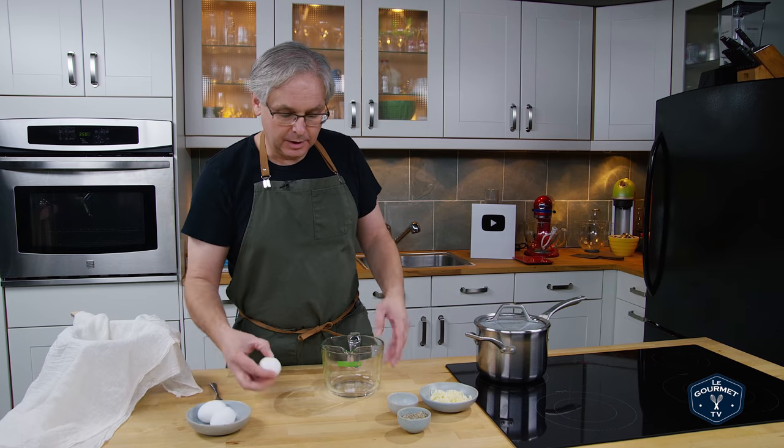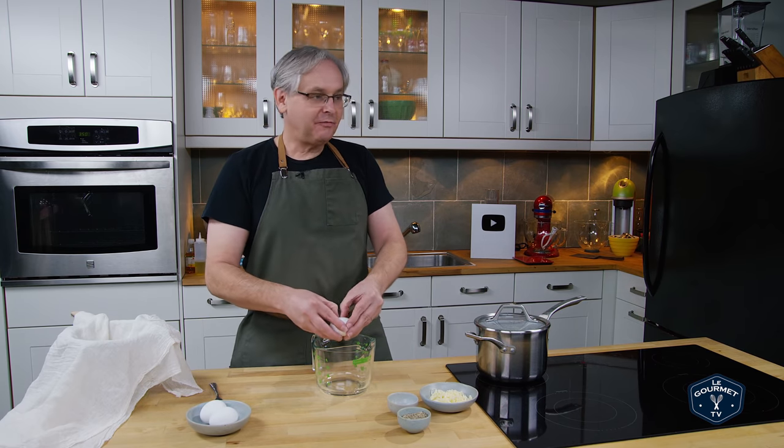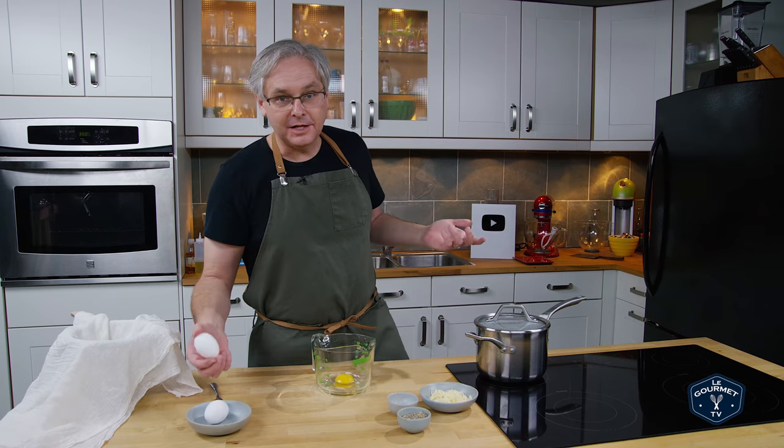Welcome friends, it is 1:30 in the afternoon Toronto time on October 3rd, 2019. Just a few short moments ago I got a notification that Chef Steps had uploaded a new video. I like Chef Steps videos.